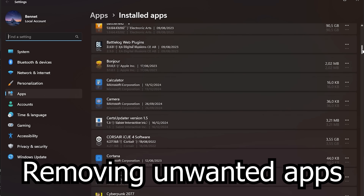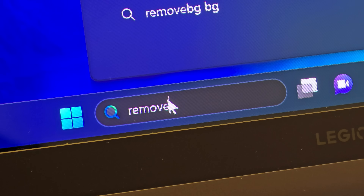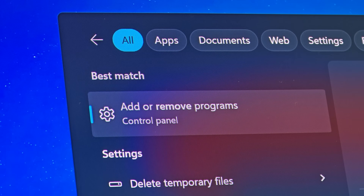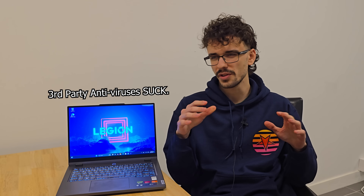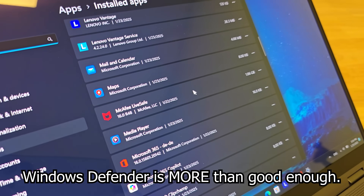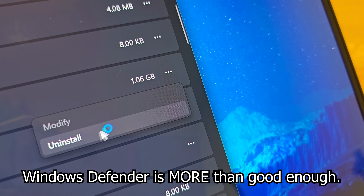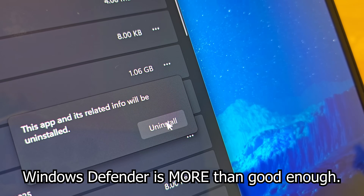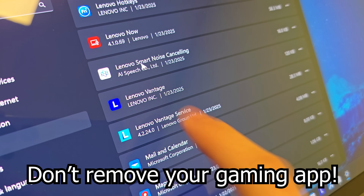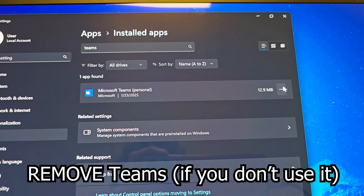Let's start by removing any pre-installed apps that we don't need. Just type 'remove' into the search bar and click Remove Programs. Antiviruses and other sponsored software can slow down your laptop by a lot. Since Windows' built-in Defender is a lot better than those scam programs, you should just remove all the third-party antiviruses. Just make sure to keep your laptop's gaming apps, as they're pretty essential to the function of your laptop.